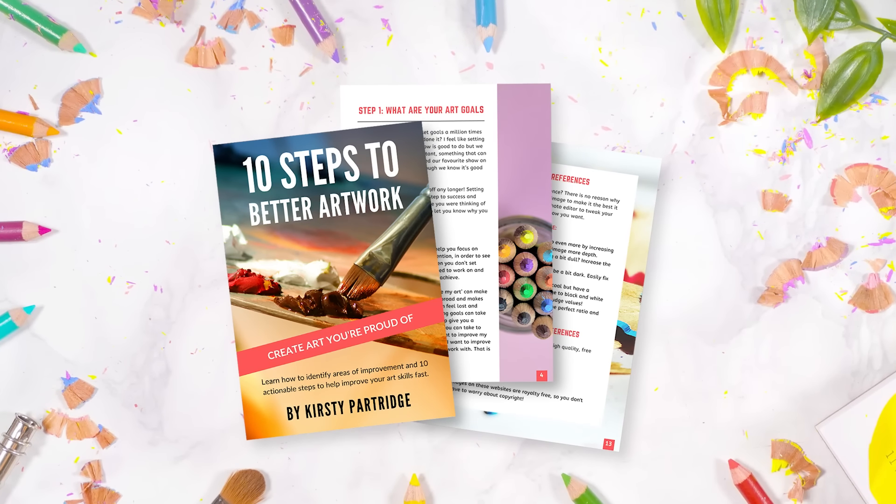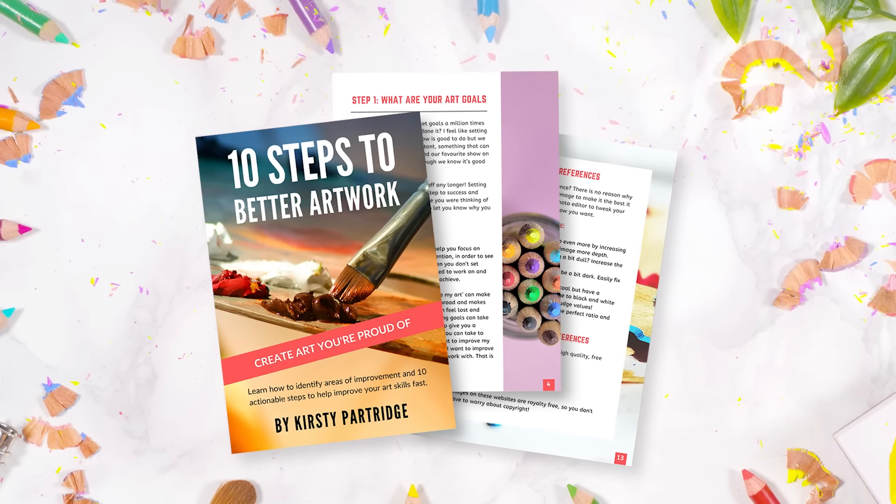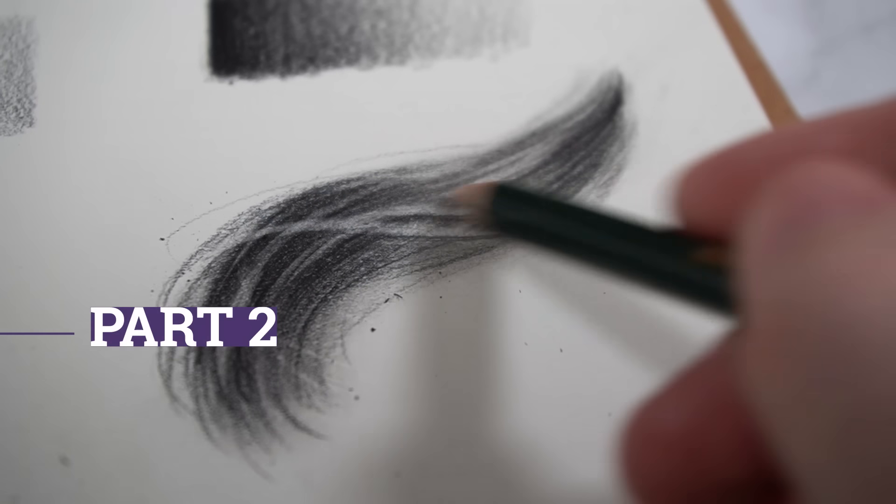You can see how just changing one pencil can make a massive impact on how your drawings look. If improving your drawings is something you're struggling with, I recommend checking out my free guide, '10 Steps to Better Artwork,' where I go through my step-by-step process for seeing improvements really fast. I'll leave a link to that guide at the top of the description.